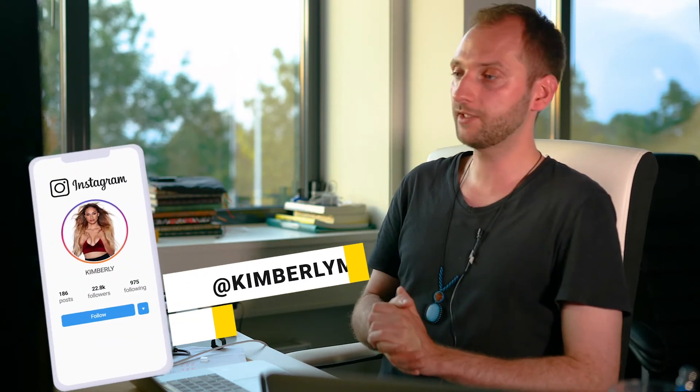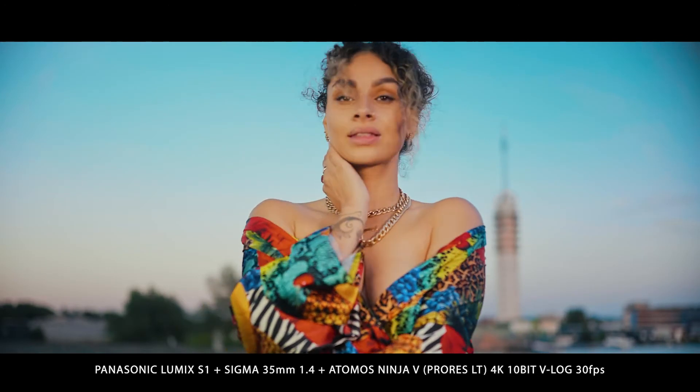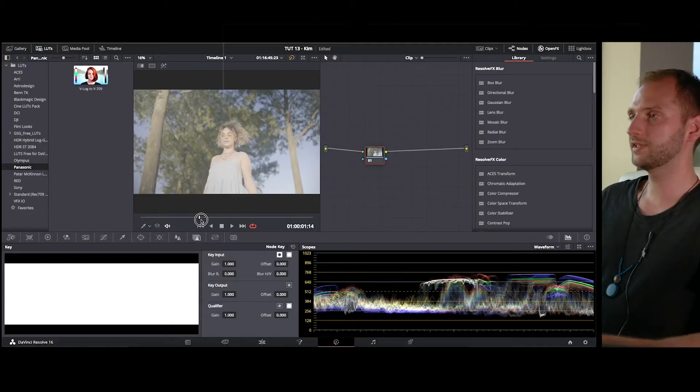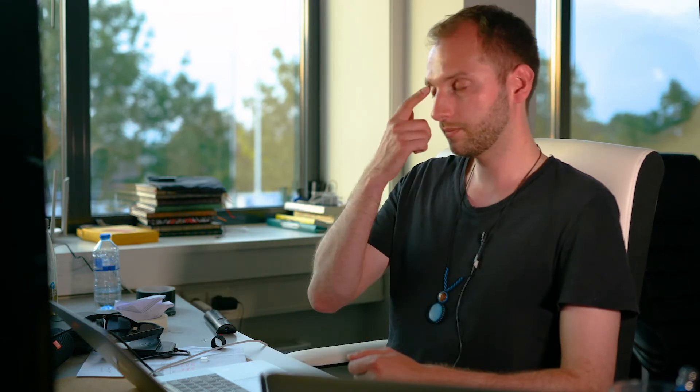I was working with Kimberly — she's a Dutch singer, pretty famous, with more than 10 million views on YouTube from her Voice of Holland auditions. I'm helping her out with some cover videos, and in return she's also my model. This shot was filmed in 4K 10-bit V-log at 30 frames per second, recorded directly on my Atomos Ninja 5, which gave me a really crispy image.